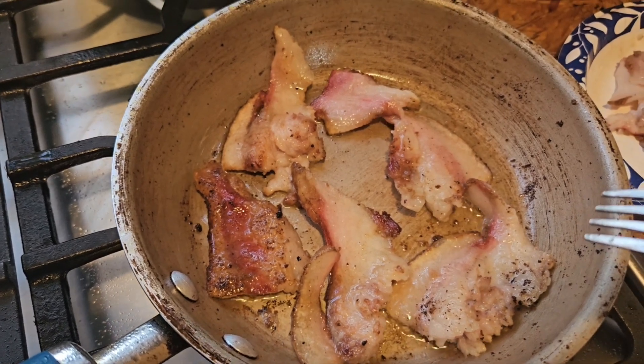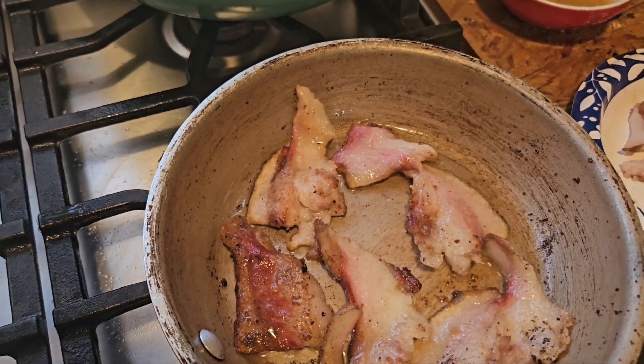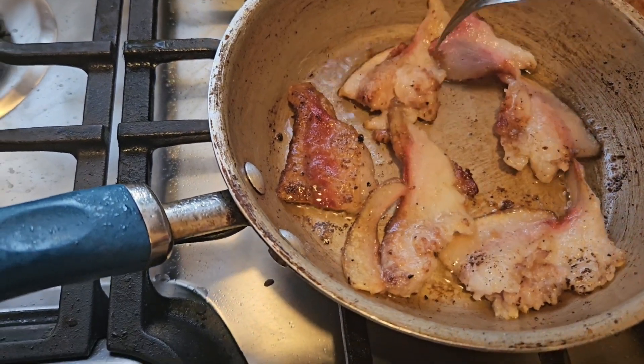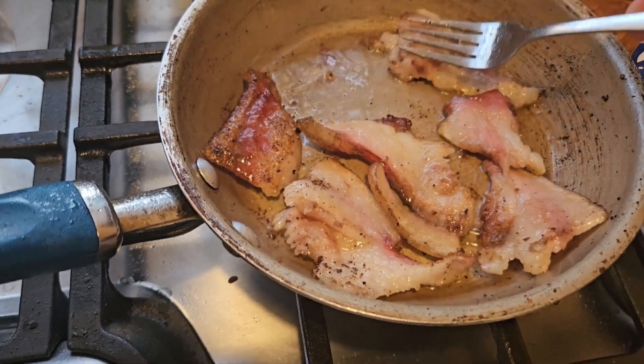Guys, don't do this without a shirt. I don't know what it is with me and bacon and chicken without a shirt — I don't have a shirt on. You never have a shirt on inside the house. True, I never have a shirt on inside the house. Maybe one day I'll wear one, but not today.